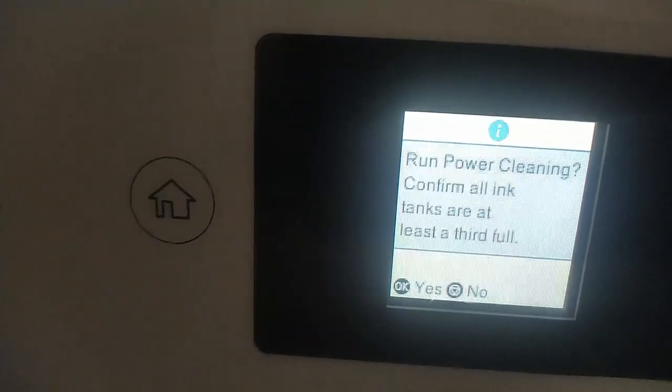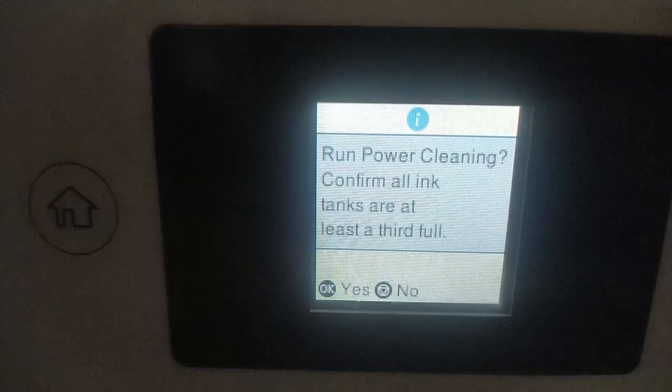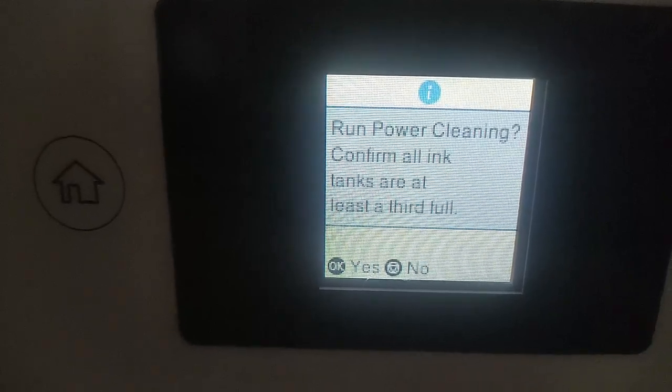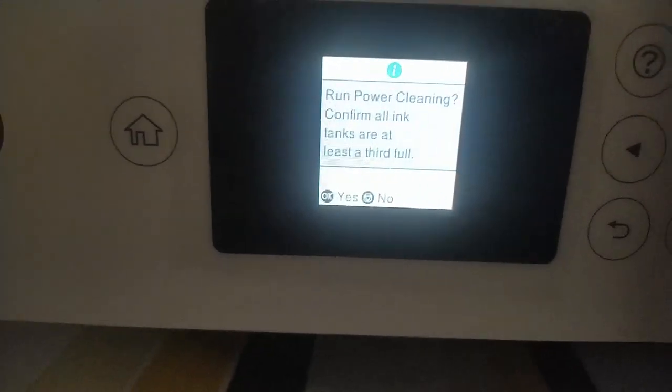The screen is asking you for confirmation to run the power cleaning — to confirm, just press the OK button. And make sure that your ink tanks are full, because if they are not, it might damage the printer.